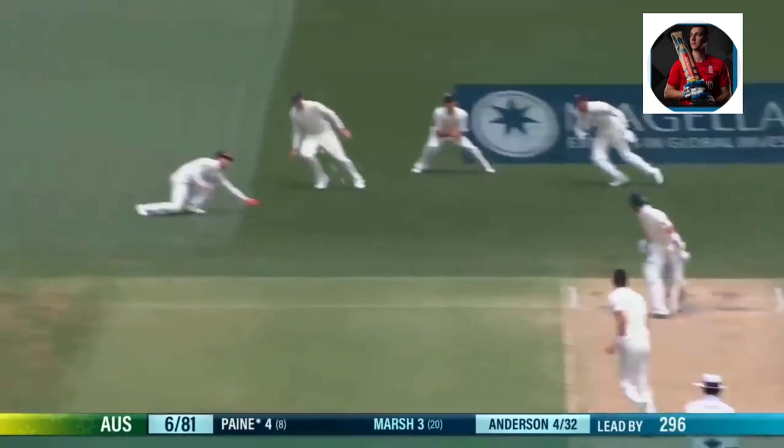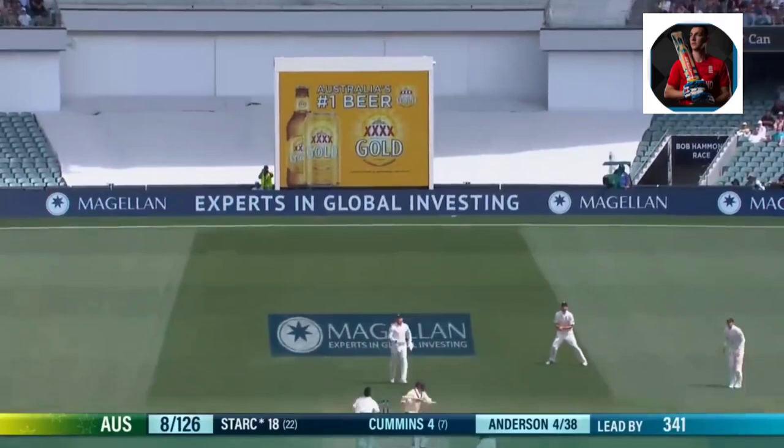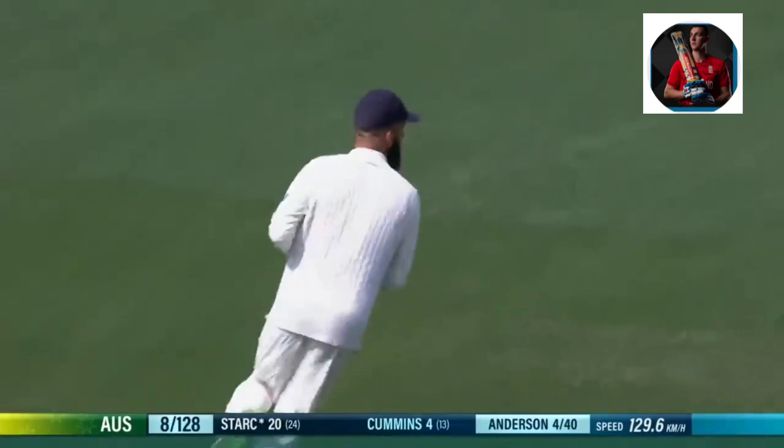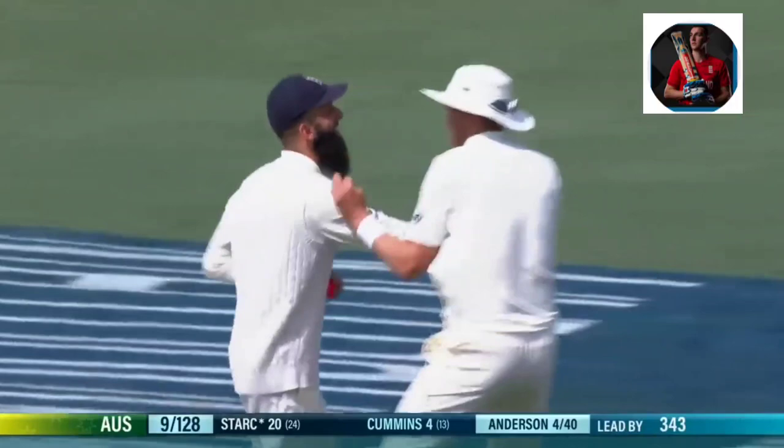That's out. Oh, he didn't get there — I thought he was getting there. Now he's hurt, and he's torn his pants the whole lot. This should be out. Moe and Ellie should swallow this — and he does. Anderson's got five. His first five-for in Australia. Stark has to go.